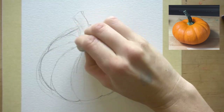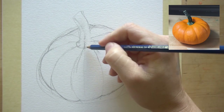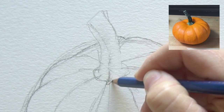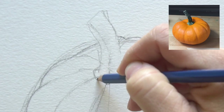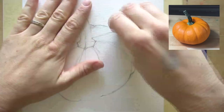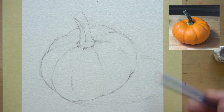Now I'm going to erase the lines inside the stem. This shape is definitely not round — you can keep it round if you want. Anywhere the stem meets your pumpkin, anywhere it touches one of these section lines, it kind of drops down a little bit. Be careful because sometimes this can make it look like a tomato if you exaggerate too much. Go ahead and take your eraser and erase some of those construction lines. I'm also going to indicate where the shadow is, drawing it underneath coming out in this direction and behind the pumpkin.